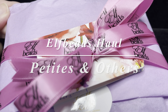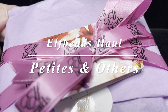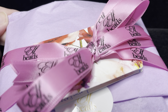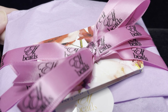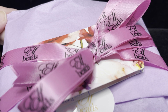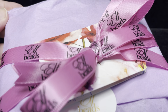Hi everyone, it's Linda. Welcome back to my channel. I wanted to share with you one of my last Elf Beads orders that I placed recently. I focused mainly on the Elf Petites. I did also get a few things in the regular collection. So let me go ahead and open up this package so you can see everything.